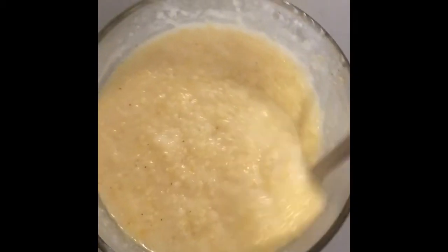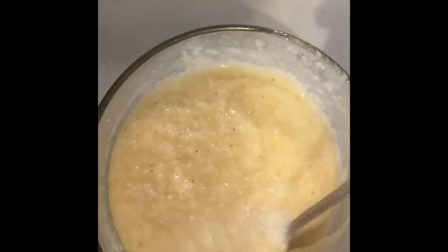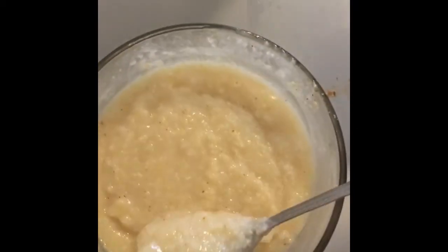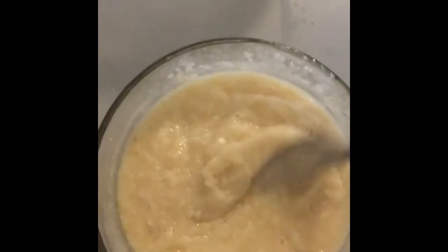So this is the grits. It says to stir it up — it's thickening up, I can feel it. They look really good. They don't look very appealing on camera, but they actually look really good in person.